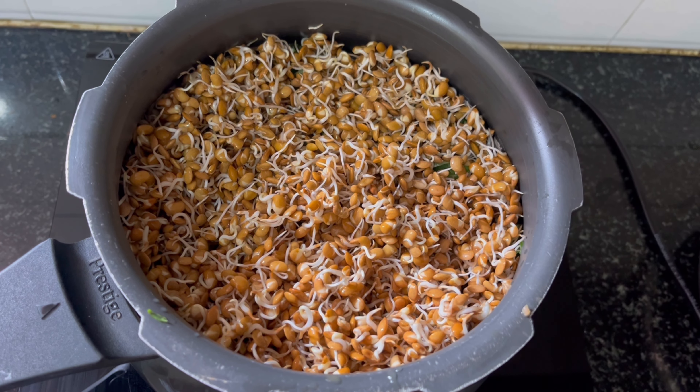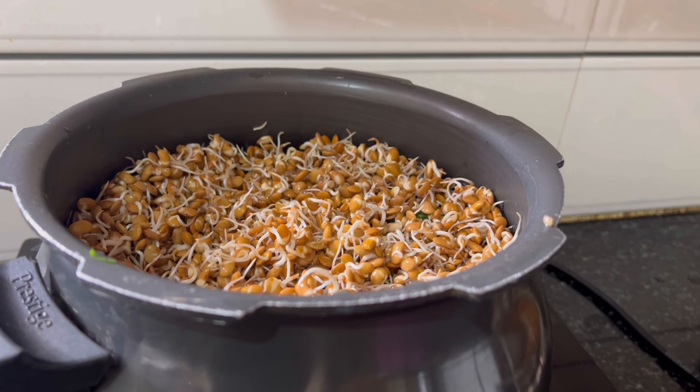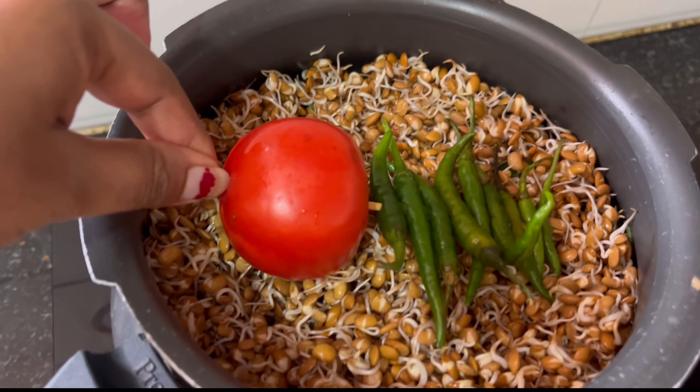This is the first time I have cooked this. It's easy to cook for beginners, and it's my favorite dish.